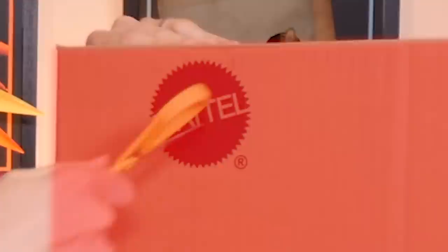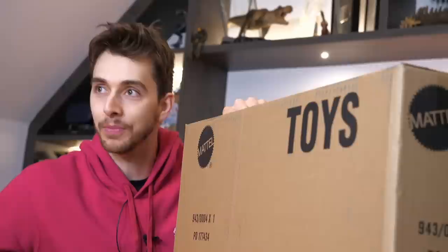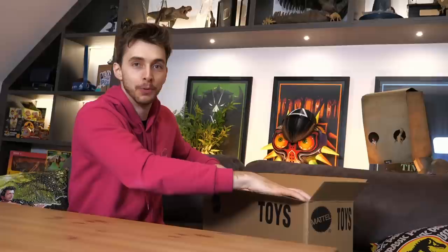Well, hello and welcome back everybody. Look what we got here — see that, Mattel? This is what they did to their creators.